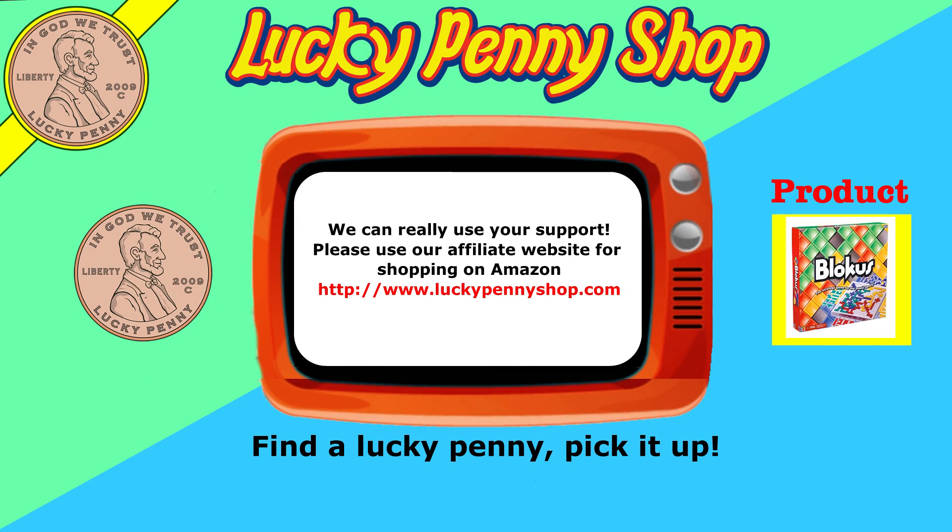If you're looking for the item you just saw in the video, click here. Watch more videos by clicking here. Don't forget to share on social media and give a thumbs up. Make sure you subscribe to Lucky Penny Shop, and always remember — when you see a lucky penny, pick it up.